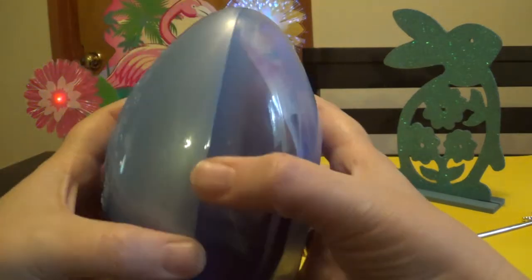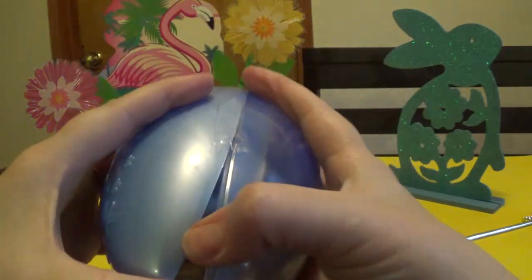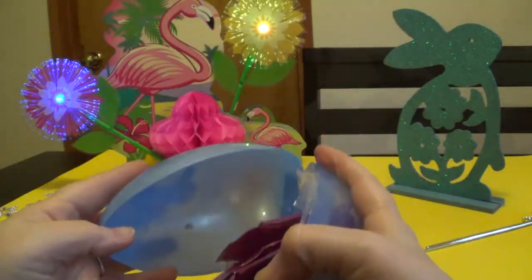And you open it up, pop it, open it, and there's tape in there.